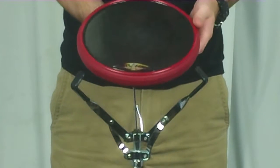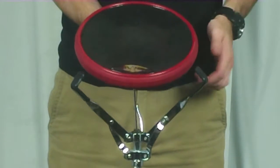Hi everyone, my name is John and this is the Off World Percussion Outlander Practice Pad.